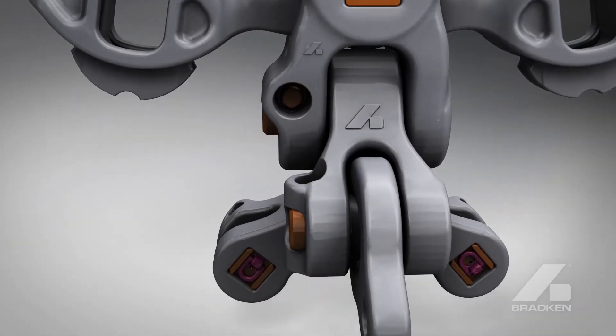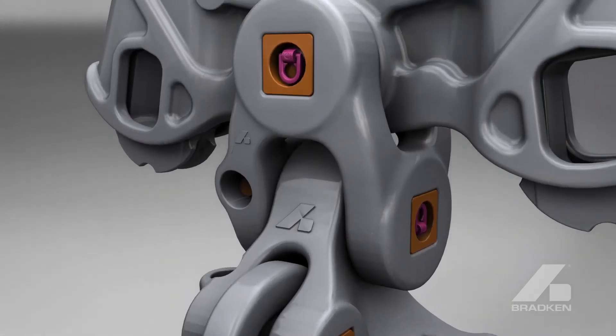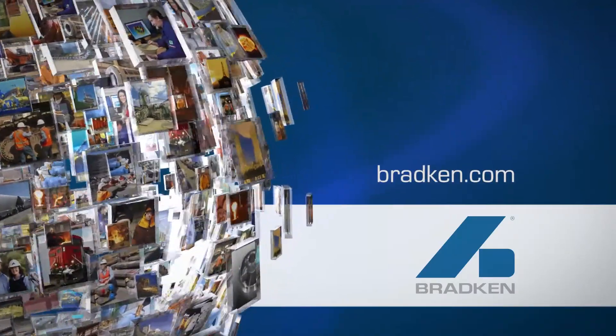Bradken's can tailor packages and supply individual components to fit your existing packages. Visit bradken.com or contact your local Bradken's representative and switch to Harmonize today.